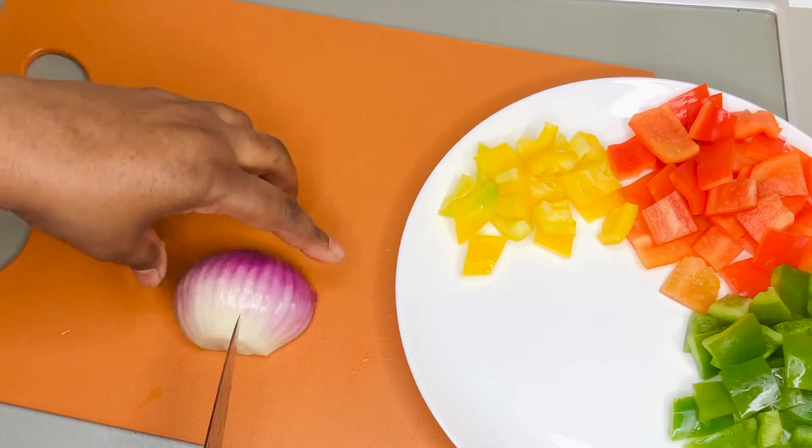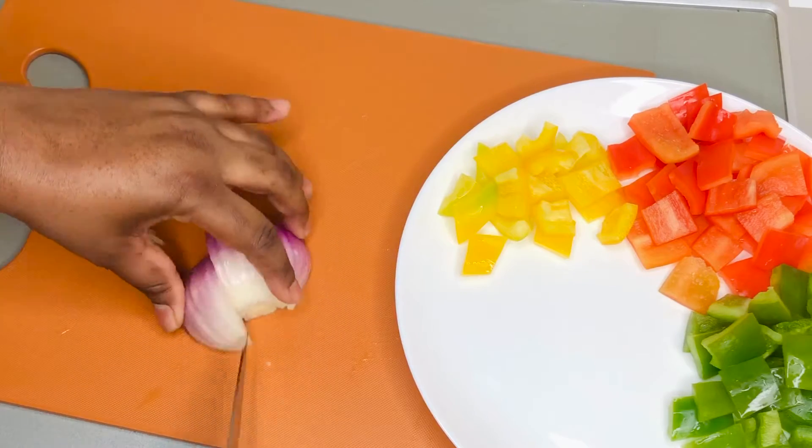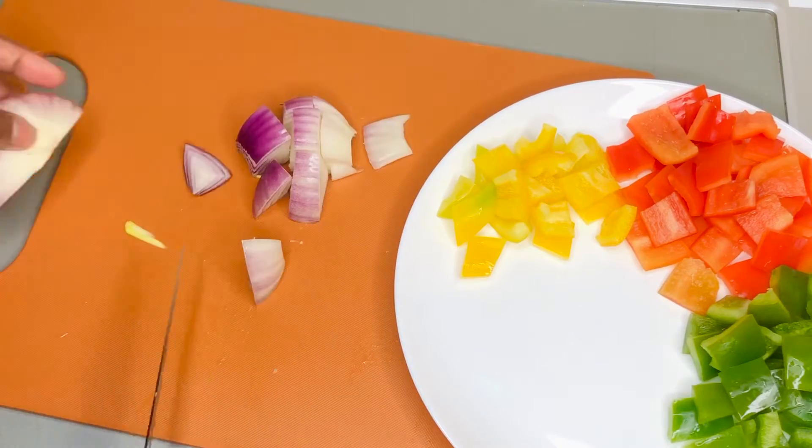Our peppers are done. Now we're going to go on with our onions. I'm using some red onions — you can use any type of onion you want — but I love the color that red onions add to the peppers. It's so beautiful.